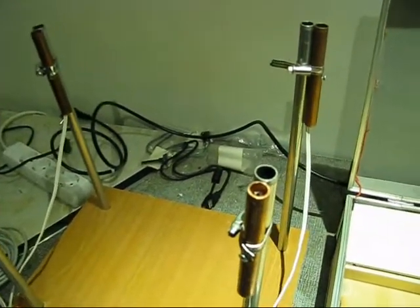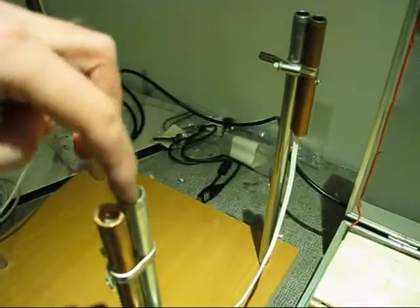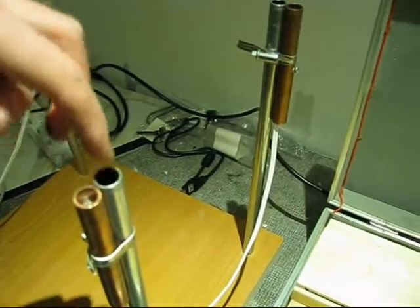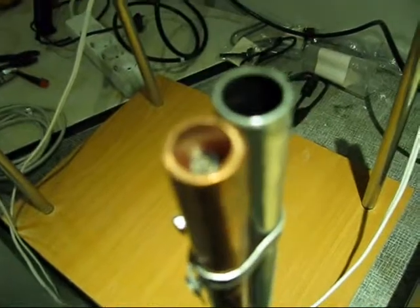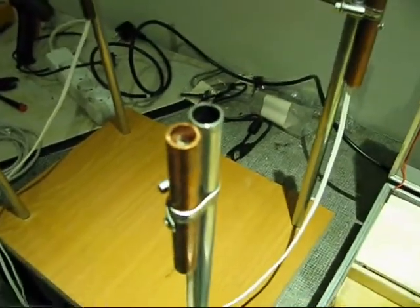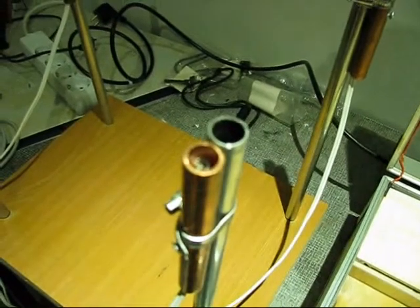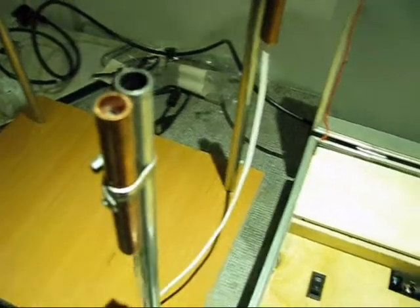These are launch tubes for fireworks. You insert an arrow into this one, and the fire ring fuse goes into this one. If you look inside — I should upload a picture — there's a spiral inside that gets really hot when I turn this thing on.